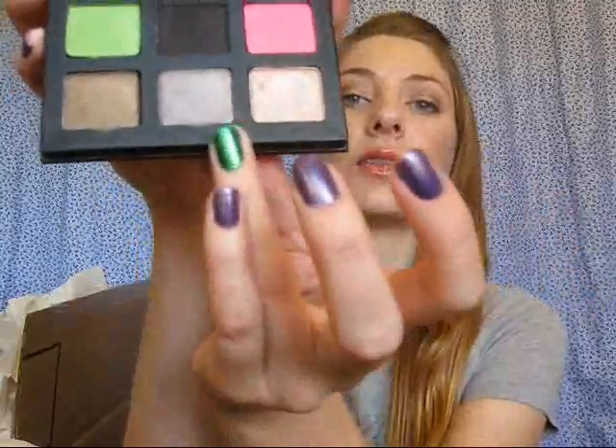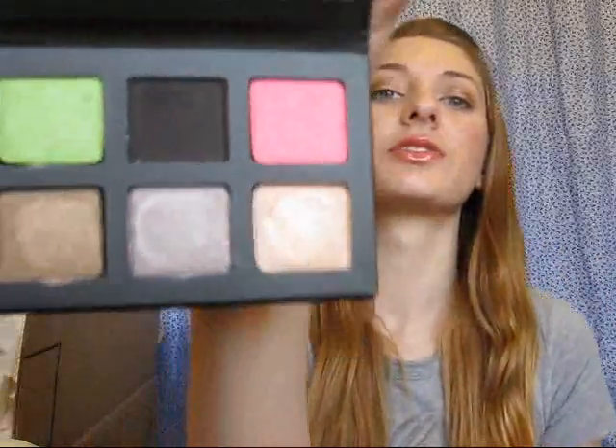I also really like this color in the bottom middle here — it's called Dapple, it's like this smoky lavender color, it's so pretty. And then there's also like a green, a matte black, and this brown. I haven't really used this yet, so I'll try to have a review up eventually.